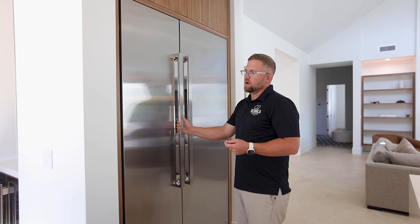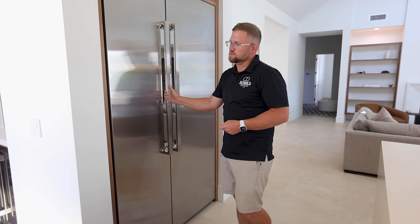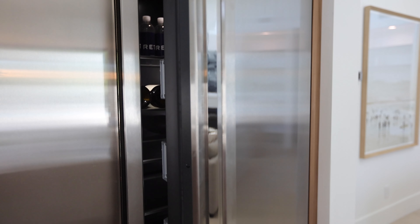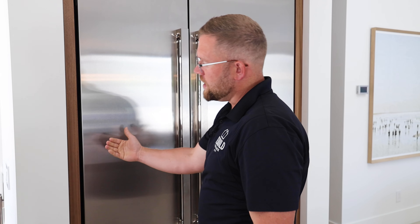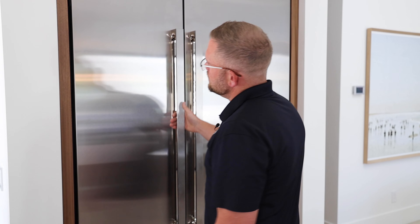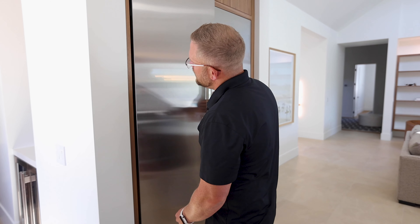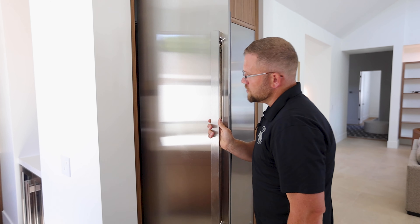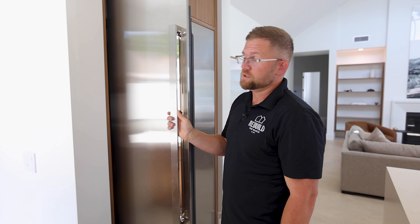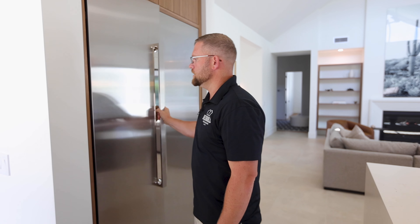Usually there are pretty tight tolerances when it comes to refrigerator panels. What ends up happening is that the panel of the door swings out and you have to have a certain amount of clearance, so usually there's a trim kit and a bit more bulkiness to it. But in this particular model, with the JennAir, the hinge system actually hinges inward, so it's at its furthest point when it's closed.